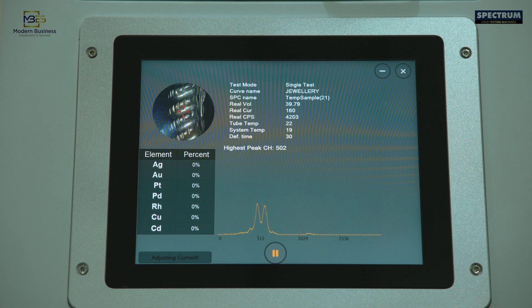It gives individual accuracy readings as well as the average results of the tested metal.